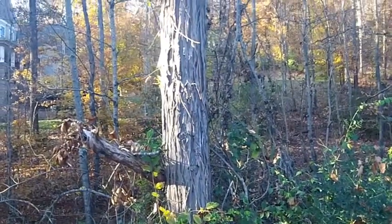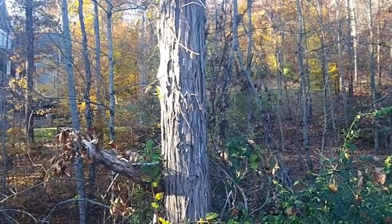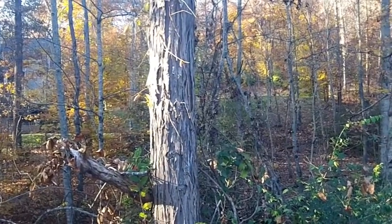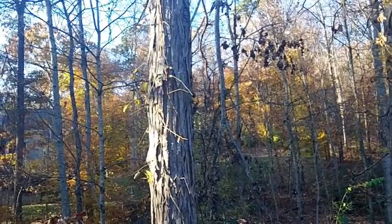Today we're looking at the shagbark hickory tree. It is in the walnut family, and when you look at the bark of this tree it's got a rough kind of finish — it's a shaggy bark.